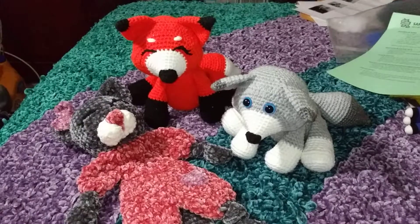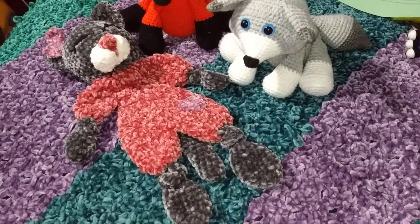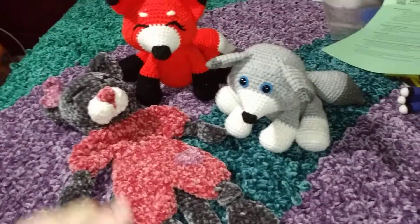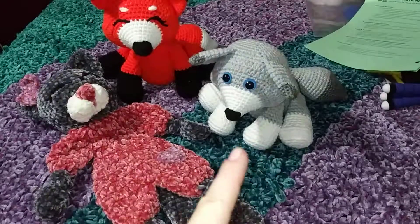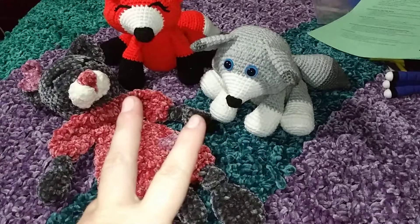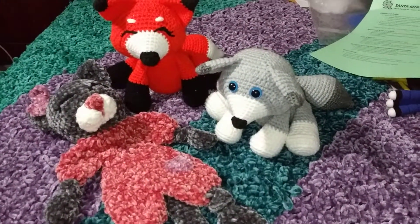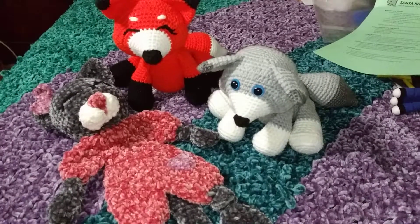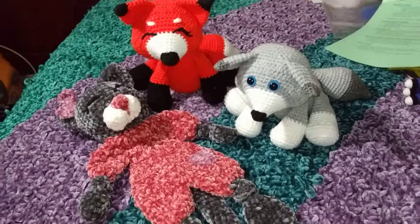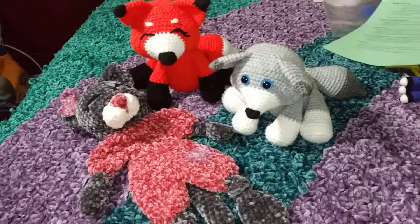I'll let you go now. This cat lovey is leaving soon — I need to take her pictures. The fox and the wolf are available; I'll put them in bags and their pictures are up on Instagram. If you're interested, contact me and let me know. Talk to you later — have a great week!